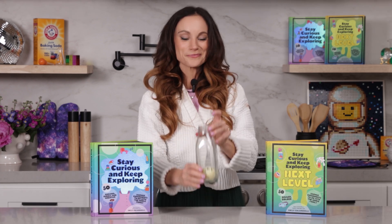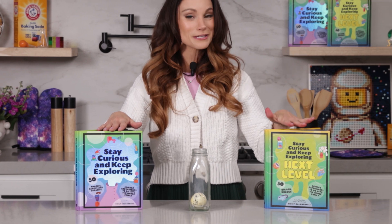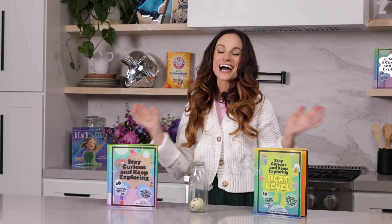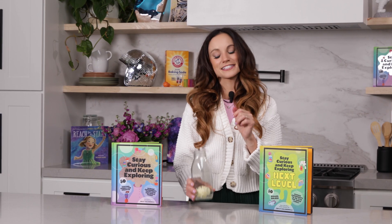Thanks for getting an egg in a bottle with me. If you like this one, be sure to check out my bestselling Stay Curious and Keep Exploring book series for 99 more science experiments. I'm Emily Calandrelli. Subscribe for all things science and space, and remember, stay curious and keep exploring. I'll see you next time.